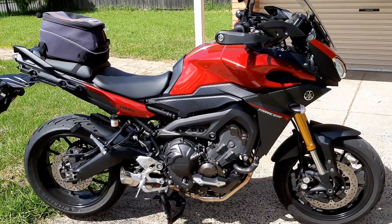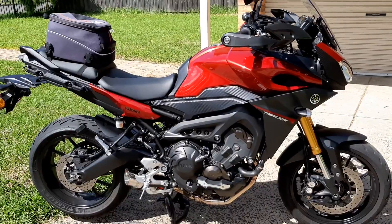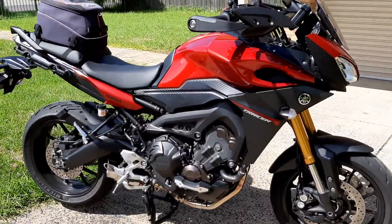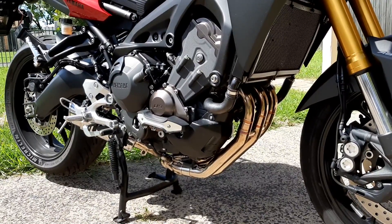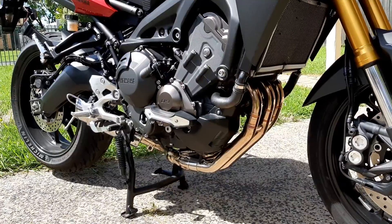This is my 2015 Yamaha Tracer. I've just put the Black Widow motorcycle exhaust system on it, which went on beautifully. If you have a good look at it under there, it all fits nicely, colouring up with a nice bronze that almost matches the front forks.